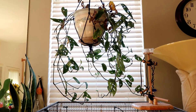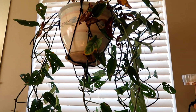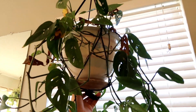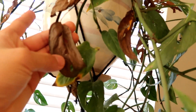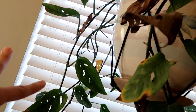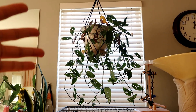Right here I have my Monstera adansonii. This is kind of embarrassing because it's kind of dying, but I wanted to show you guys how it is and maybe some of you can help me in the comments with what's going on. It's a lot more full on this side. This has actually grown a lot during the growing season, but there are a lot of brown and crispy leaves, and it's been yellowing quite a bit on top. If you know what's going on please let me know - this was my most expensive purchase at almost $30 from my local nursery and I really don't want it to die.